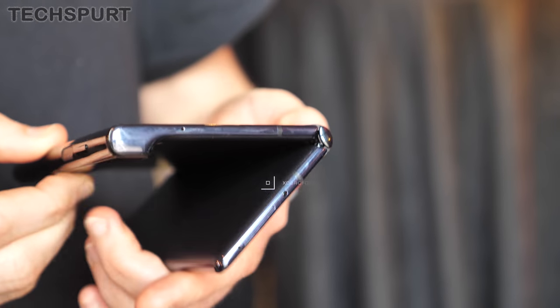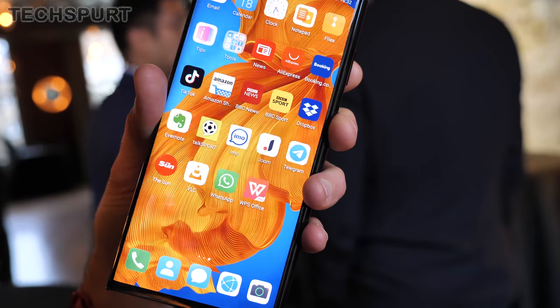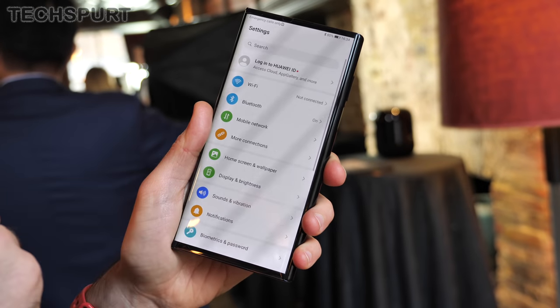The Mate XS has serious grunt thanks to Huawei's 7nm Kirin 990 5G platform, which handles multitasking and gaming with no worries, while you also get support for a broad range of 5G bands courtesy of Huawei's bespoke antenna design. To help dissipate heat from the chipset and other warm areas, Huawei has implemented its unique flying fish fin coolant structure, which spreads through both ends of the device across the fold.